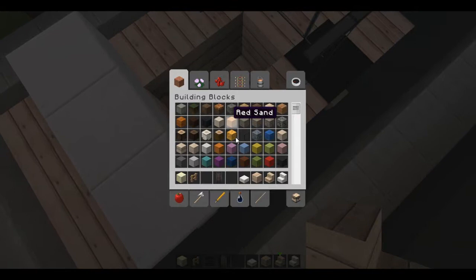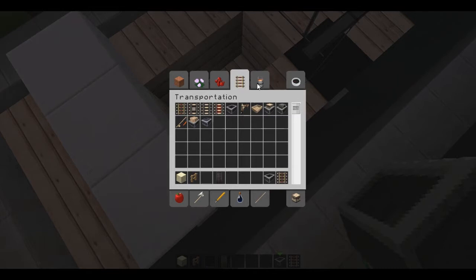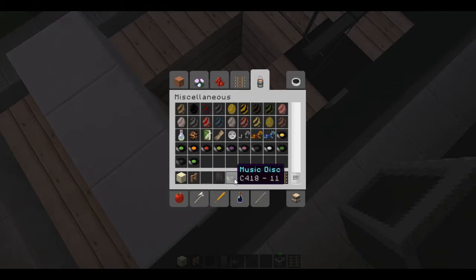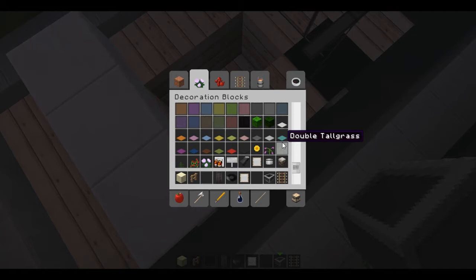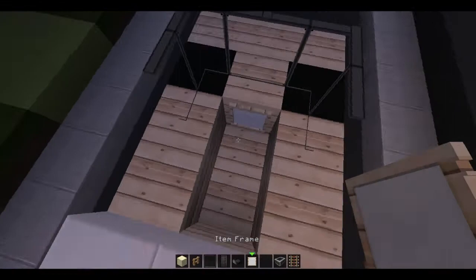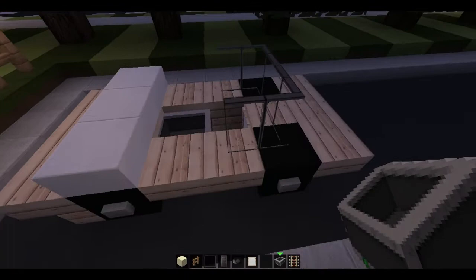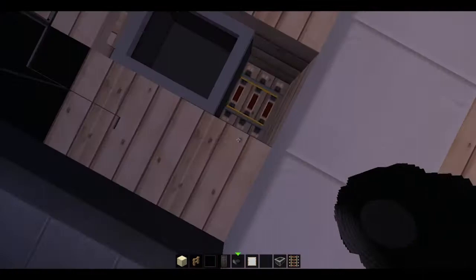Now what you could do — so that this is a drivable car and you can roleplay driving down the roads in your city and all that — we're going to go ahead and put in a minecart and a powered rail, as well as a music disc, which is either the black or the gray one. We're going to go ahead and put this rail cart in, and that is basically the front seat. We'll put in the music disc as the steering wheel. And there you go — that's basically a driver's eye view of this thing.